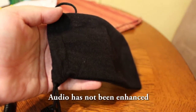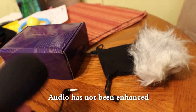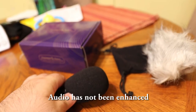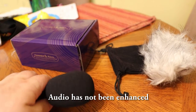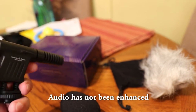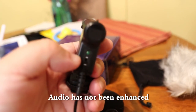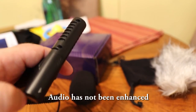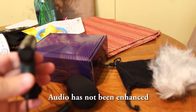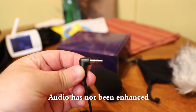In the box we have a carrying pouch, the dead cat, and the microphone itself. The pop filter does come off. The only control you have on here is your on/off switch right here by my thumb, and on top here is your AAA battery compartment — it does require a battery. And it connects to a 3.5mm jack.